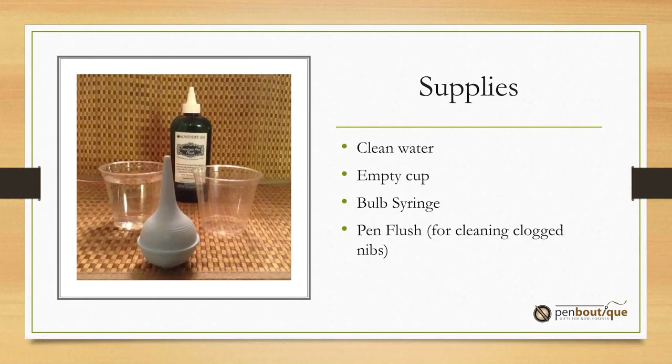First, you need to get a bottle of clean water, a cup of clean water, an empty cup to accept the discharge, a bulb syringe to flush the pen, and also a pen flush for cleaning clogged nibs.